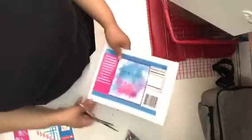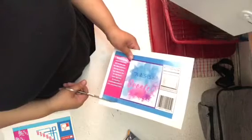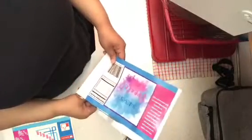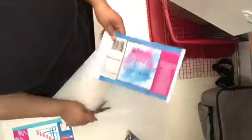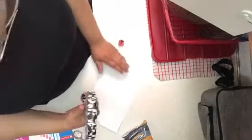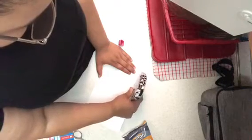Alright, so the first step is you're gonna cut the excess off - so it'll be like this. Then you want tape on the top, the bottom, and then the sides.